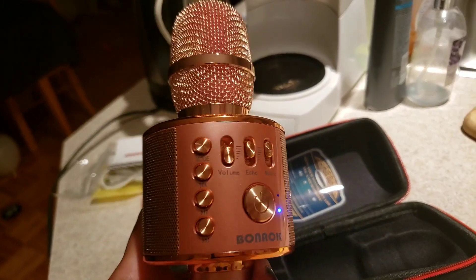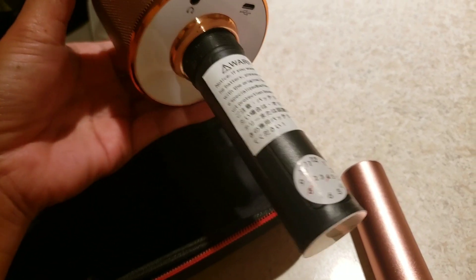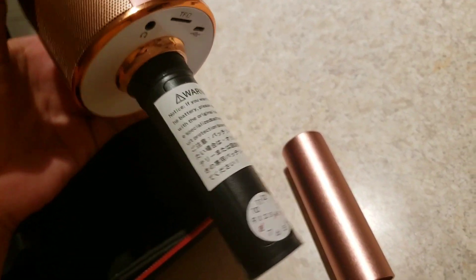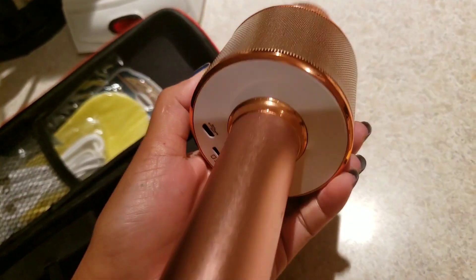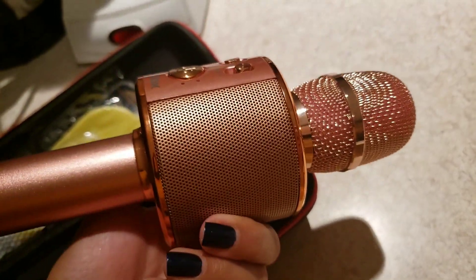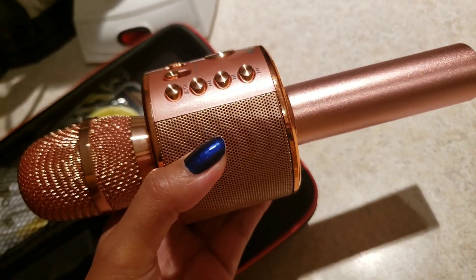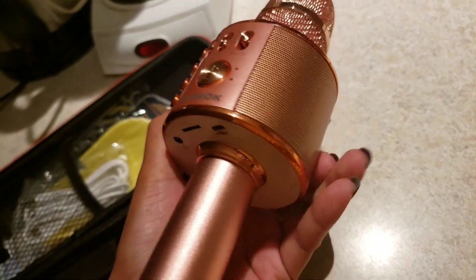I'm going to show you how it sounds when I sing. That's what it looks like when you open it. This Bluetooth microphone will last about four to eight hours of use after a full charge.